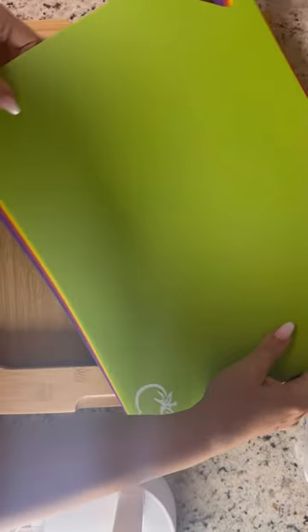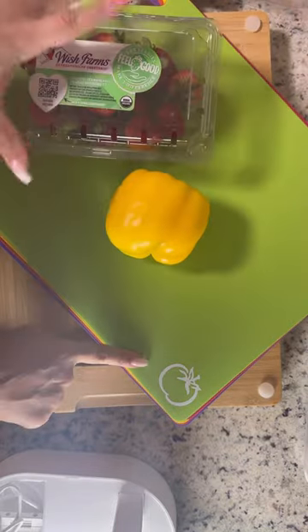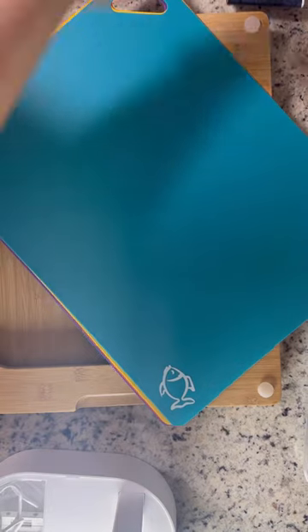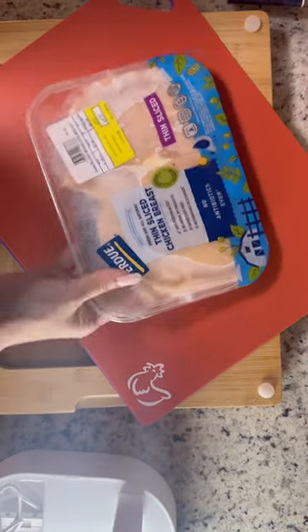Here are your different cutting boards that are specifically designated for your fruits and vegetables. There is one for your beef, one for fish, so perfect for your salmon or whatever else you're ready to cut. There is one for your fruits, then there is one for your chicken.